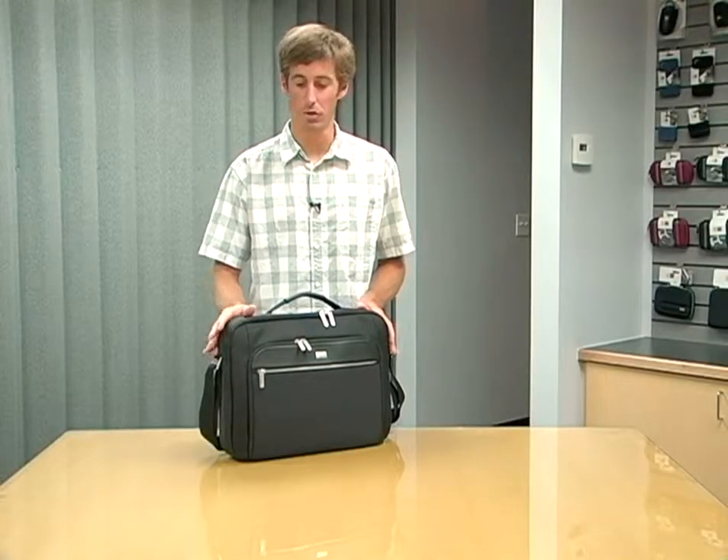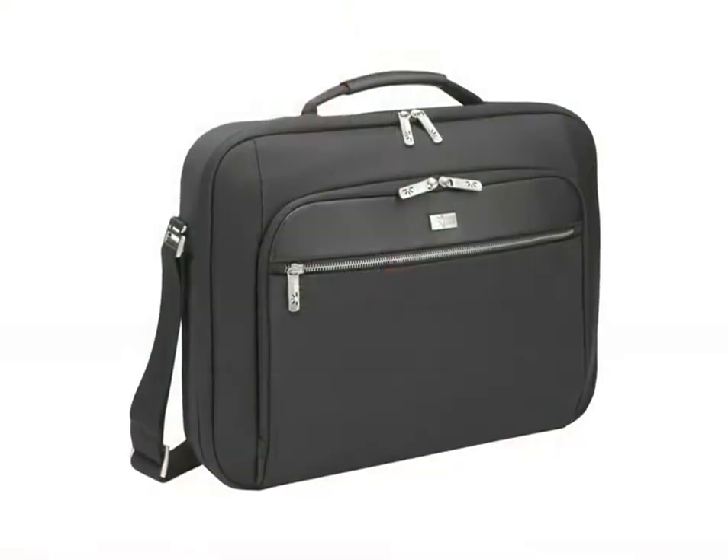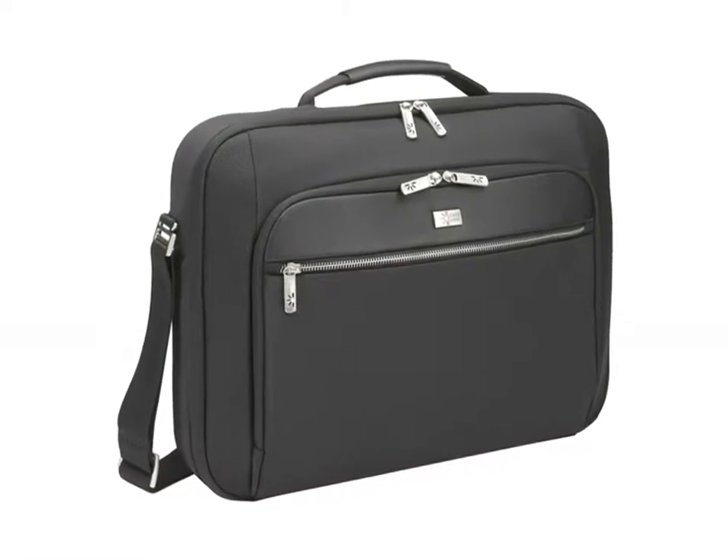CaseLogic's CLC116 is a very streamlined, sophisticated laptop case packed with features for the business traveler.